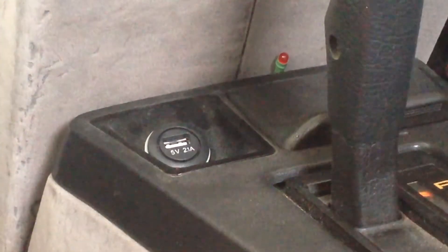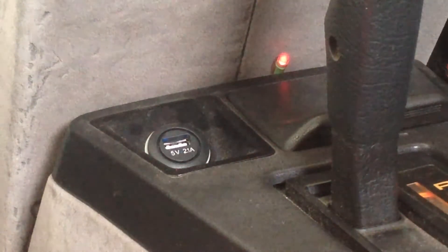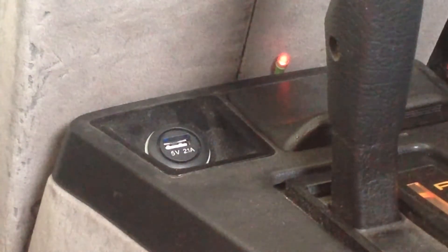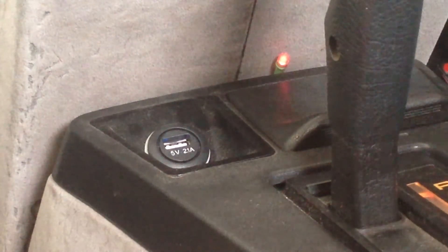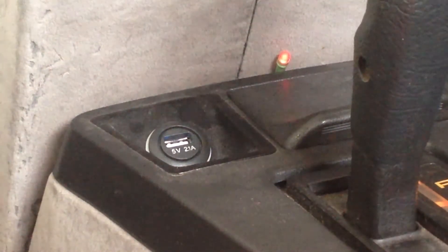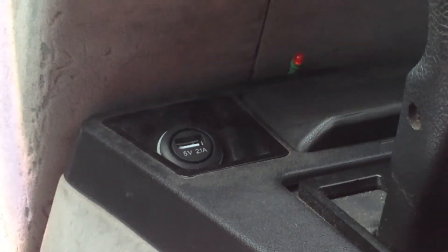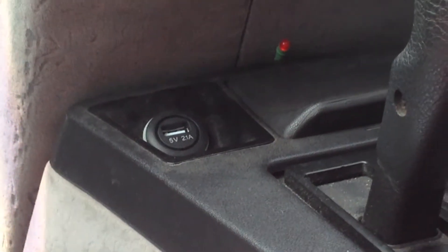So this is going to be a cold start. As soon as I turn the ignition on, the light glows — it's on already. We're going to go for a drive now and see what conditions, if any, change the illumination of the light. We're driving along at 40 kilometres an hour during warm-up and the light's still on.